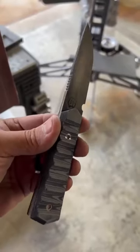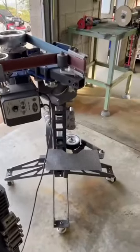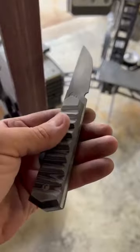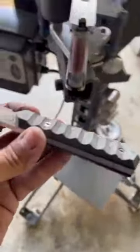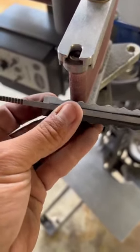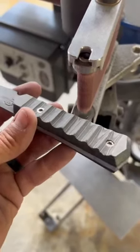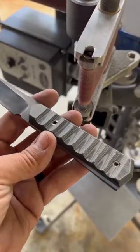Here it is fresh off the belt grinder, both the flat platen and small wheel work done. I've squared it up and tapered it on the flat platen, then taken it to the small wheel where I rock it back and forth to give it that nice texturing, which really brings out the awesome pattern on this micarta.